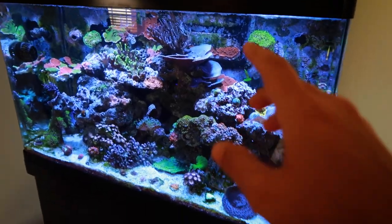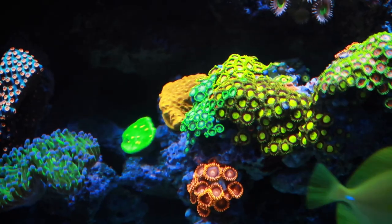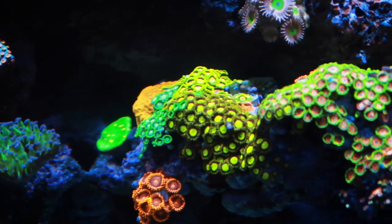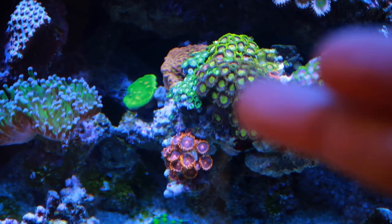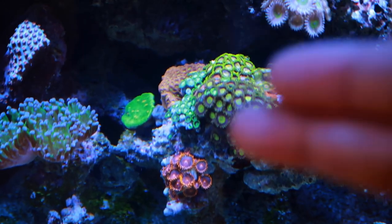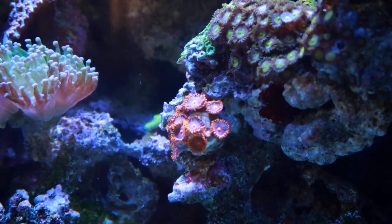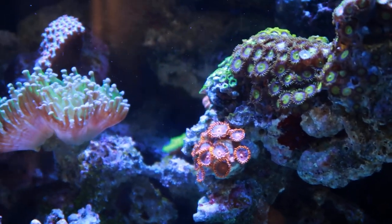The other frags I've decided I want to put into that tank are the Bam Bams because they are just super bright, the Radioactives because they are also super bright, and then the Scrambled Eggs. I don't want to pop these plugs off to frag them, and I obviously don't want to spend money buying more when I already have them, so I'm trying to figure out the best way to frag these off the rock. I might just try to snip a piece of the frag plug — it will probably break off the rock and I won't have to re-glue it.